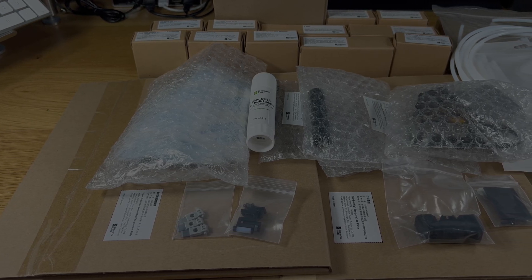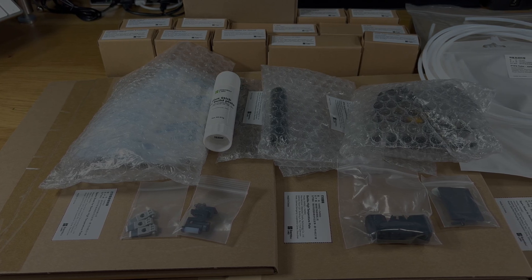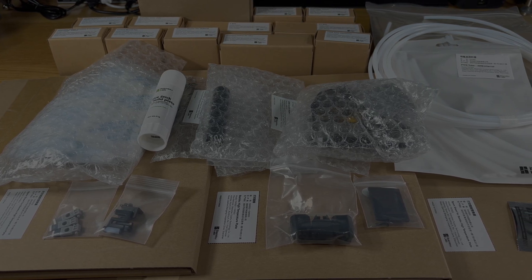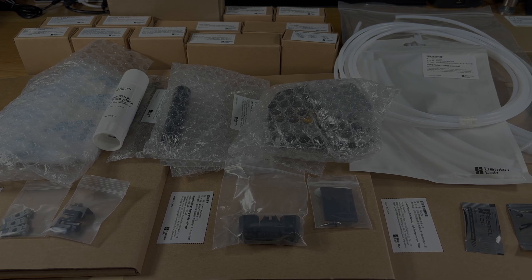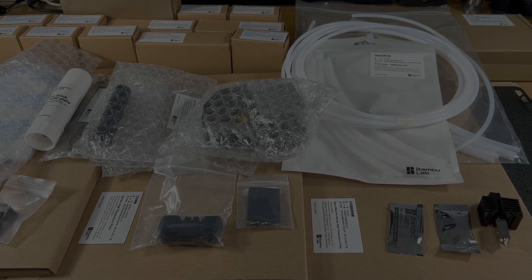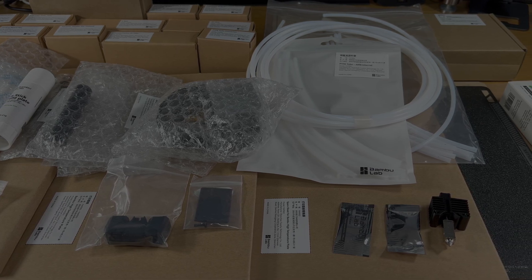Welcome back to AAA Reviews. Today we're going to have the first in a three-part series of videos going through some accessories, spare parts and replacement parts that I've purchased from Bambu Labs in order to maintain my own printer. I've noticed that there are some sales on at the moment and I thought this is a good opportunity to go through some of these accessory parts and let everybody see what exactly you get for your money and whether it's worth buying in the first place.